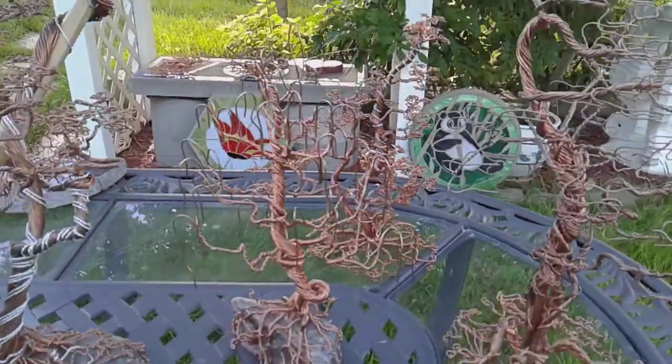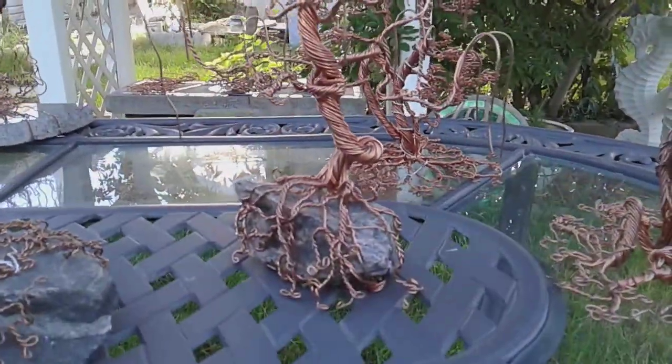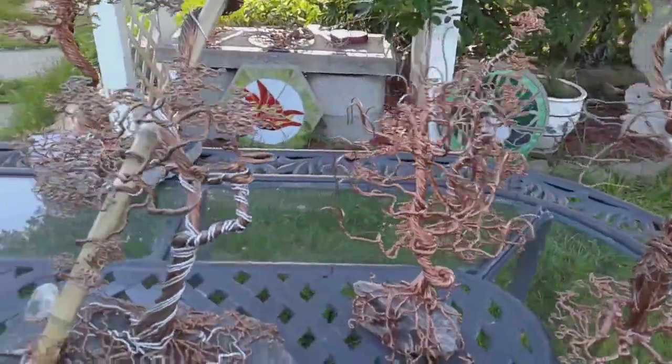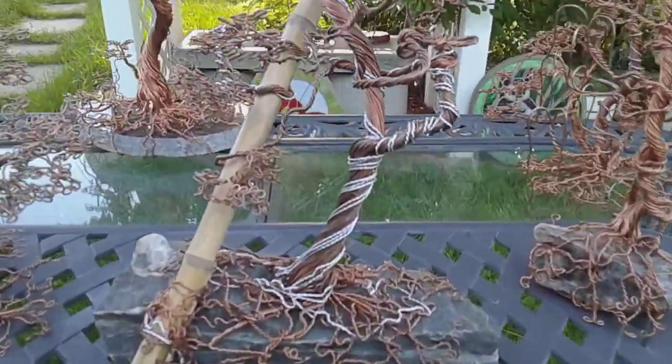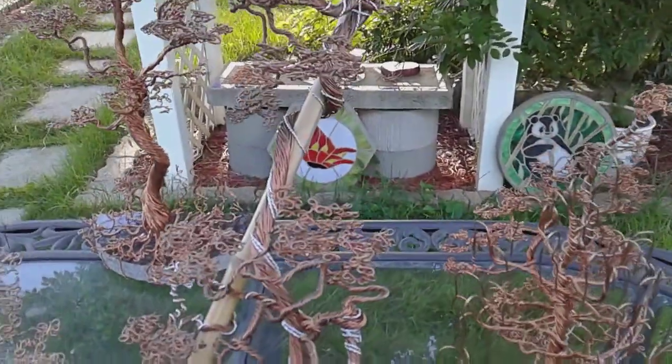I moved on to a weeping willow. Now I got a little more creative — some stainless steel wire.